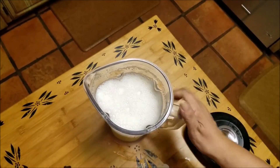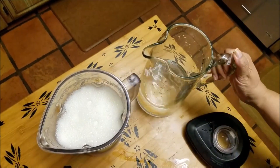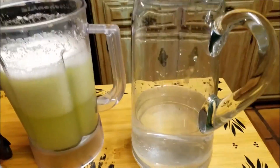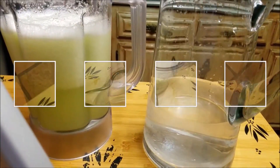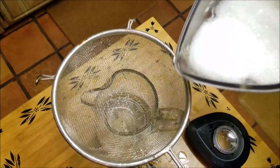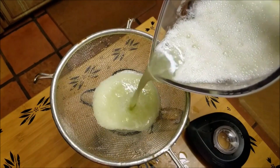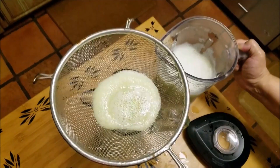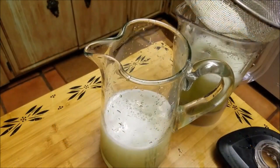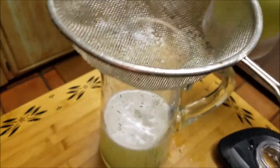Then I get my pitcher, which also has about half purified water in it. At this point you can do what I'm doing here — I'm straining the pulp out. Some people prefer the pulp; sometimes I do too, but for this video I decided to strain it out into the pitcher. It's really simple to do.